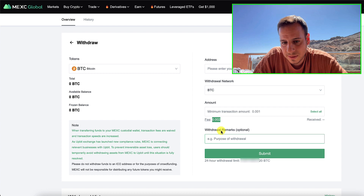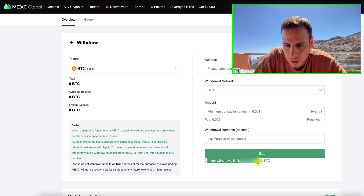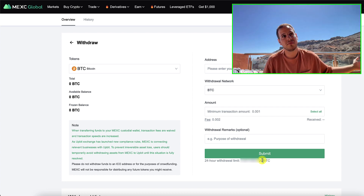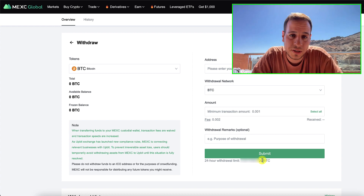You click Submit and you have a 24-hour withdrawal limit of 20 Bitcoin, which is a lot — that's $200,000 a day without KYC, which is great. And that's about it. This is how you bridge from BTCB to BTC using MEXC centralized exchange, but without KYC.